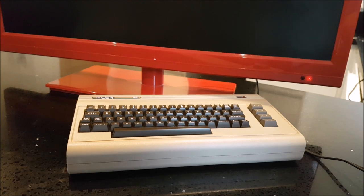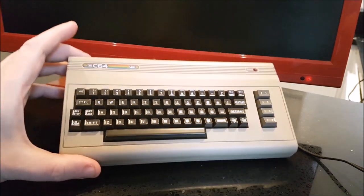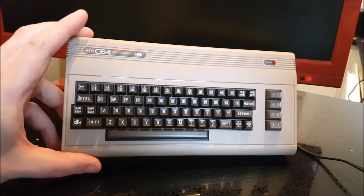Hey everybody, Q&A here, the RetroLerd here. This is the video I've been promising you for a few weeks now - it's the final review video of the C64 Mini. My backer model has finally arrived. I say finally - it actually arrived really early so it's not finally, but it seems like it's been a long wait in anticipation. I was lucky enough to see some early models, but my own production model is finally here.